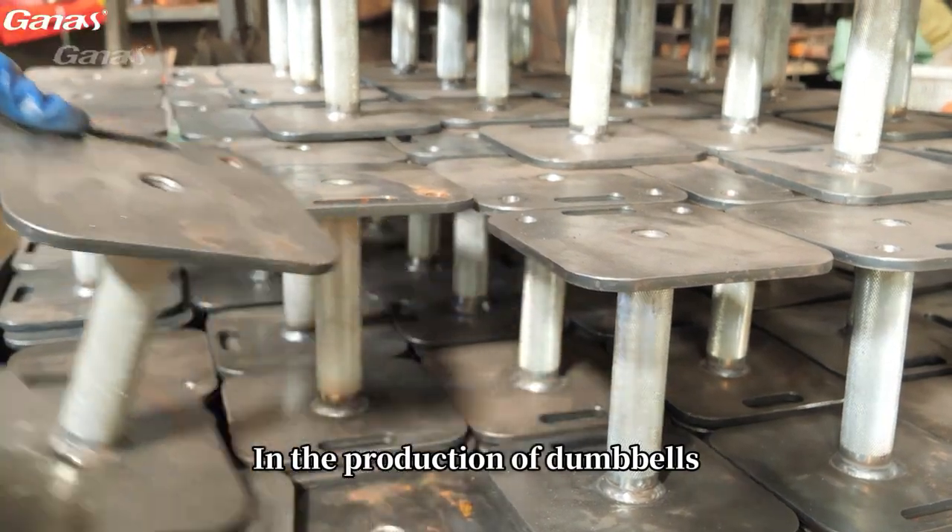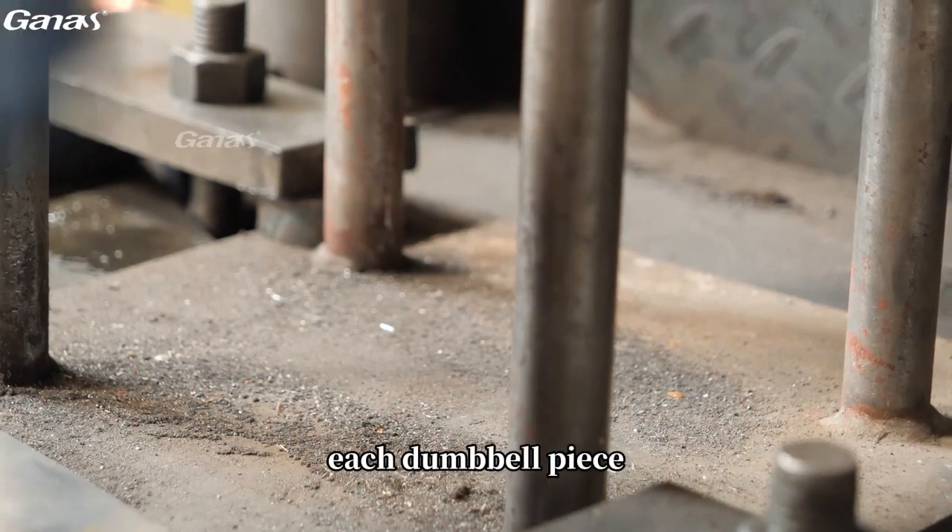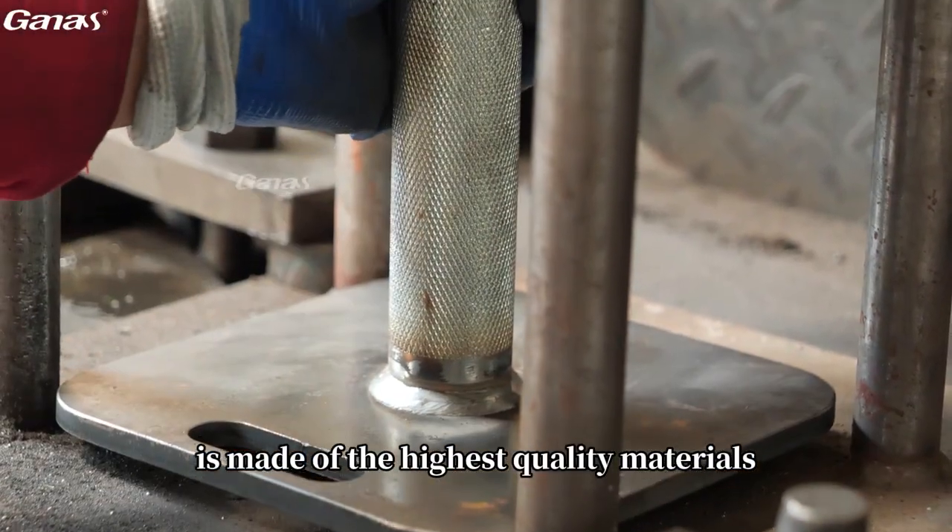In the production of dumbbells, the raw materials we use are strictly screened to ensure that each dumbbell piece is made of the highest quality materials.